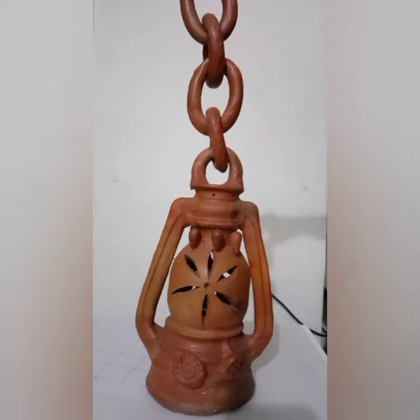Hello students, today's topic is terracotta lantern design. Take any terracotta lantern — it's easily available in the market. Give any one color of your choice to this lantern. I have already given blue color to this lantern.